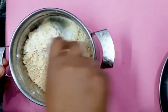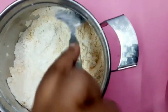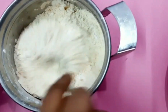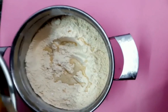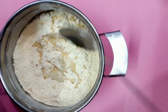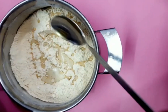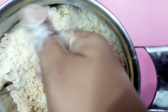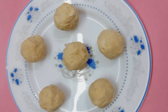Mix it in the bowl. Add 1 cup of tea. Mix it in the bowl. Make sure you mix it well.